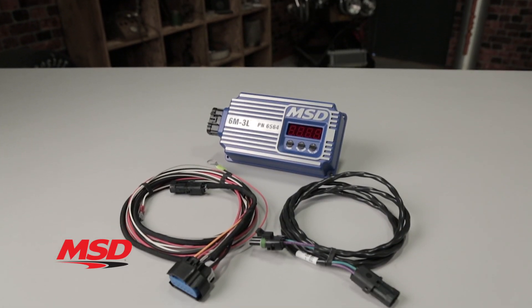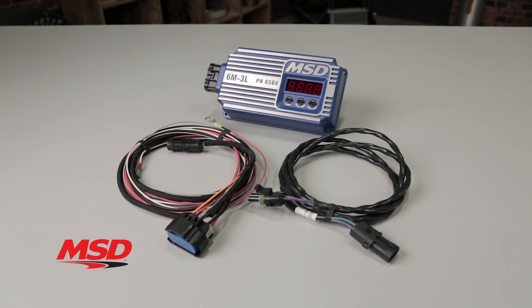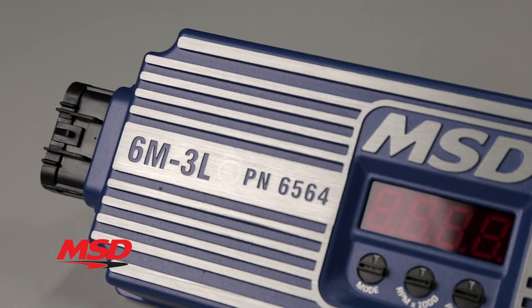Our 6M3L features low current draw and is so efficient, in fact, it can actually deliver full spark energy with as little as 6 volts from your battery.